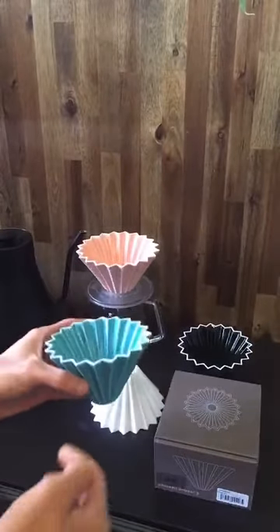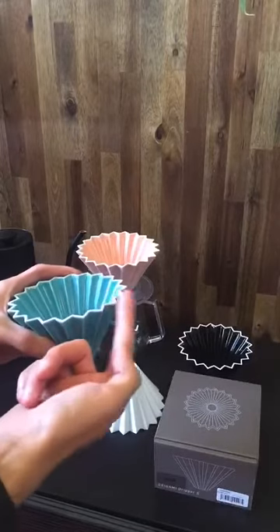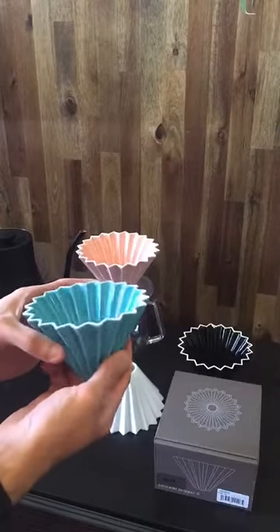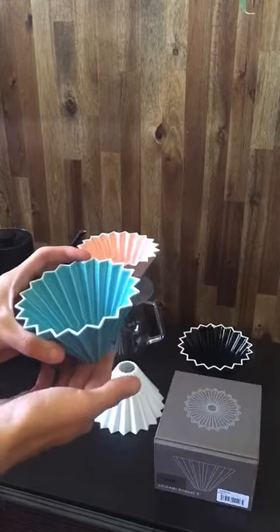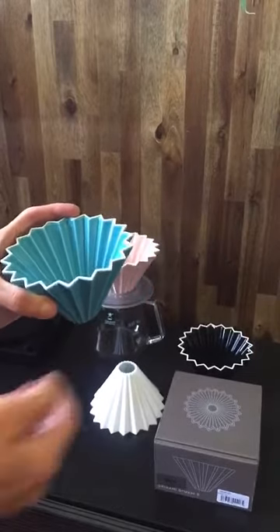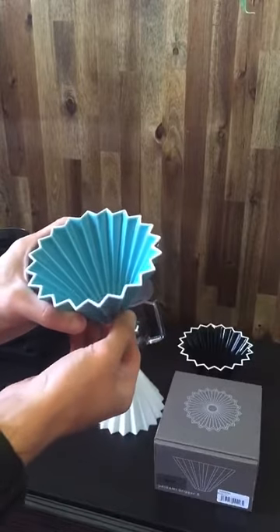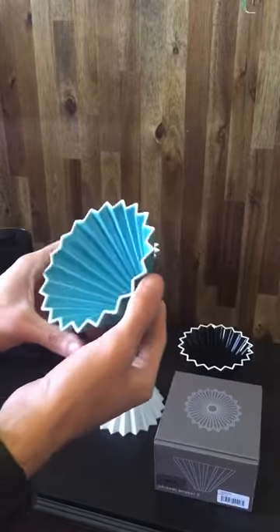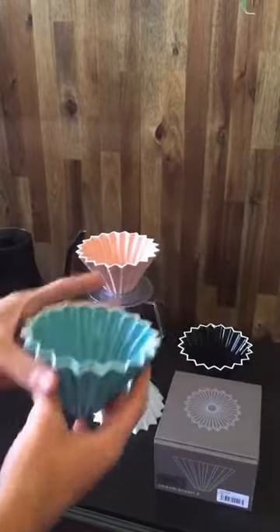It really does help because sometimes the kettle spout can actually clip onto the side and it can either disrupt your brew or it can topple over. So if you're trying to get closer to the bed of coffee when you're brewing, and the kettle does cling, it can be a lot better when you're using the two-cup size dripper.